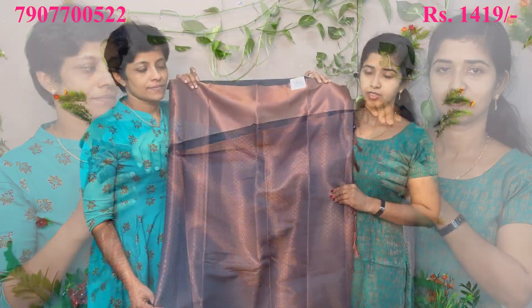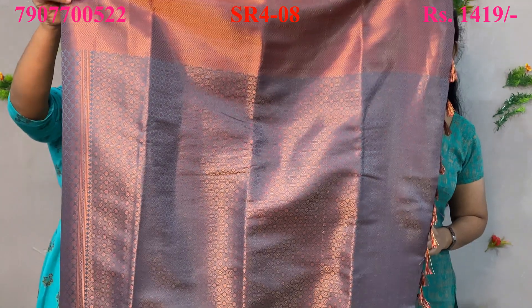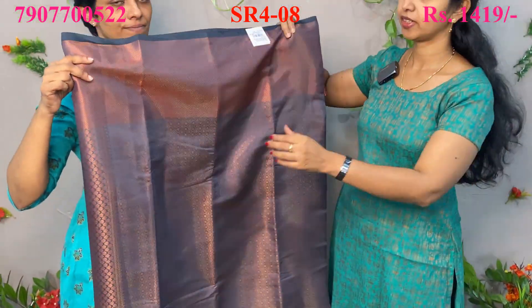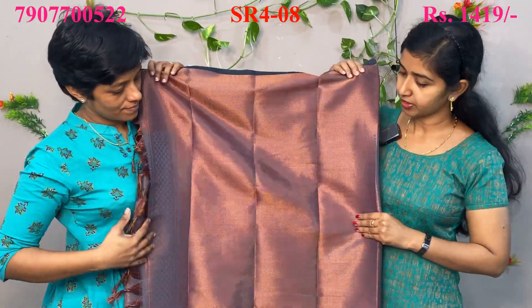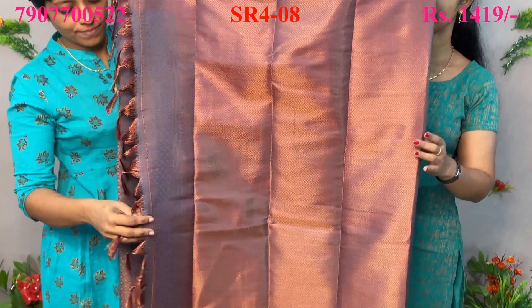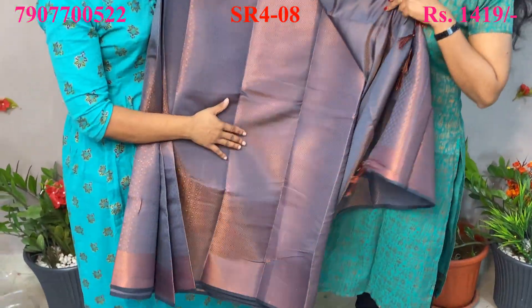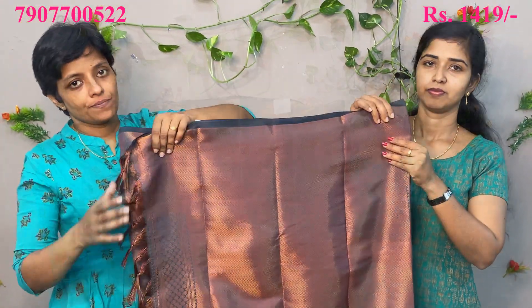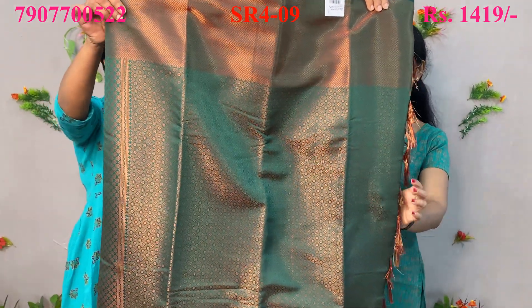The next shade is a grey color — it's a copper jerry. I put the board on it with the same pattern, and I put the blouse piece on it with the same pattern.